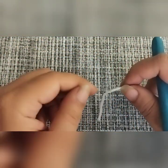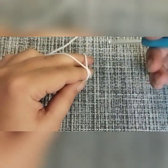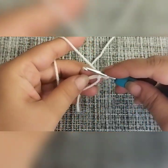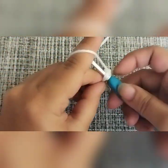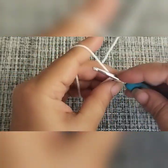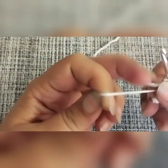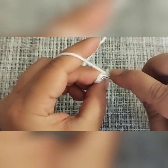I'm going to start off with a magic circle. If you have problems with a magic circle, you can always use the chain four option. Into the magic circle for round number one, we are going to make six single crochets: one, two, three, four, five, and six. Then you are going to close your circle and make a slip stitch into the first single crochet we made.